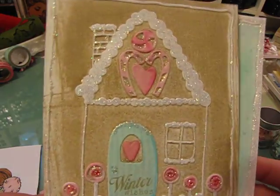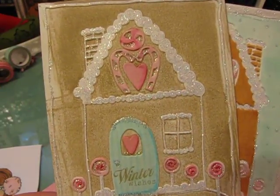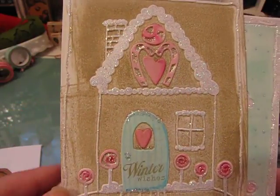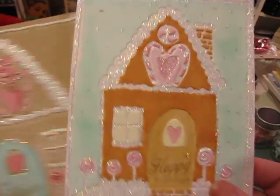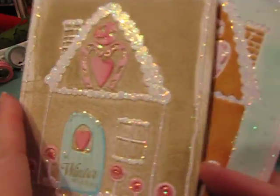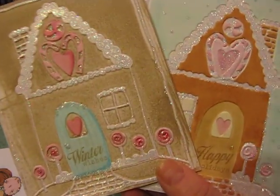Do you guys remember when I shared a video using this embossing folder last year? Vicki made some really cool cards - I had done mine in red and green, and she had done one in gingerbread color with a blue background kind of like this one. I really liked what Vicki did, so I played around last weekend and made a couple of cards, but this was all I got done - I just haven't had a lot of time.